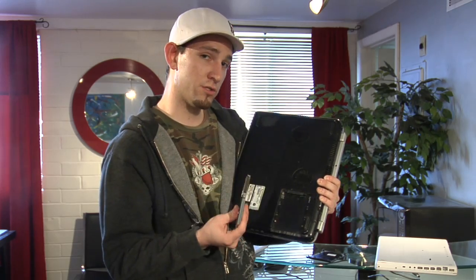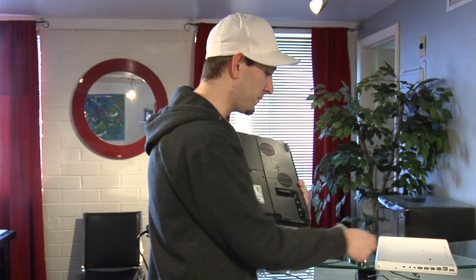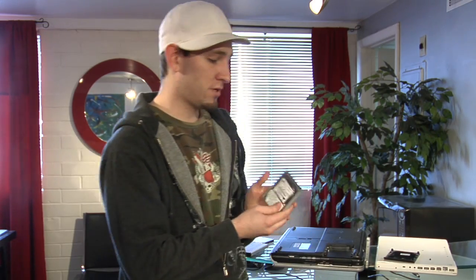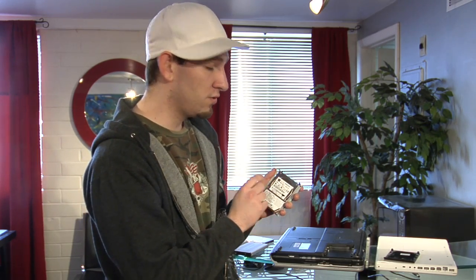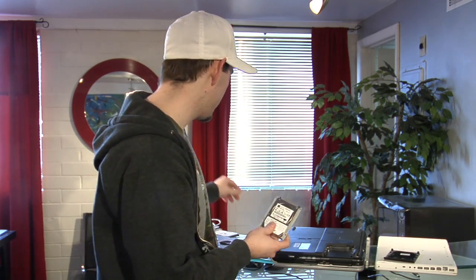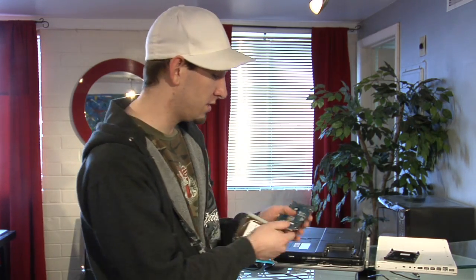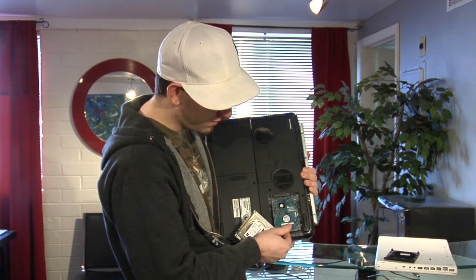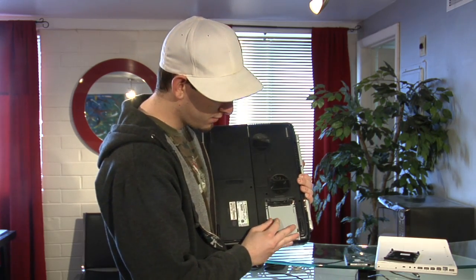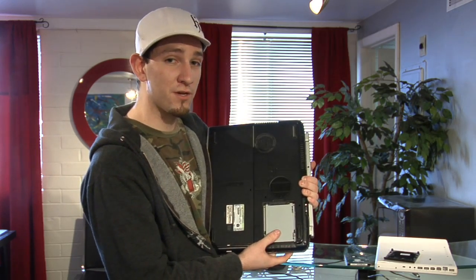Now, the most important thing is getting the right hard drive. For example, this one has a couple pins on it — it's called a PATA hard drive, and you do not want to put in a SATA hard drive. This one is a SATA hard drive; it does not fit in these pins. This one, however, does. If you get the wrong hard drive, it's not going to work — you're not even going to be able to install it at all.